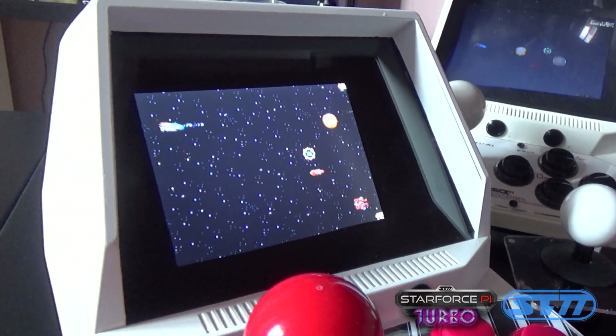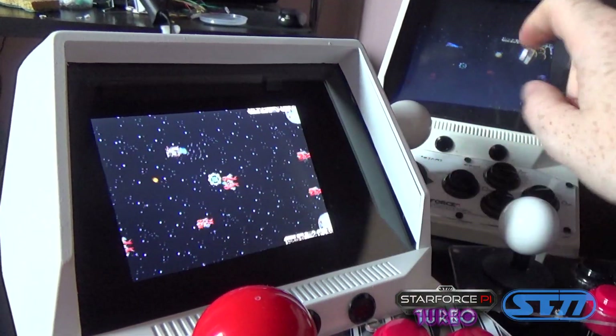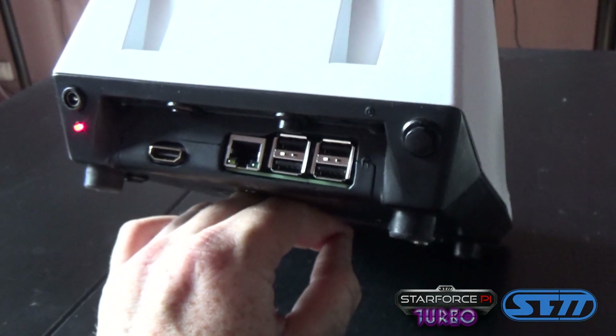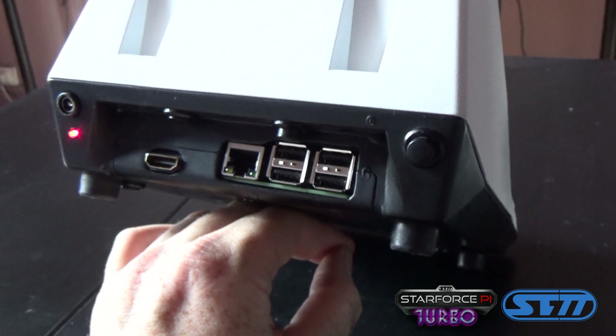The screen is durable 3mm plastic which you can replace quite easily, and it protects the screen very well. We kept all the ports intact for the Raspberry Pi, so we have 4 USB inputs.